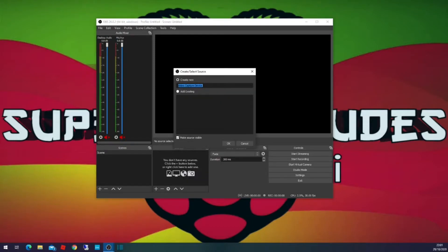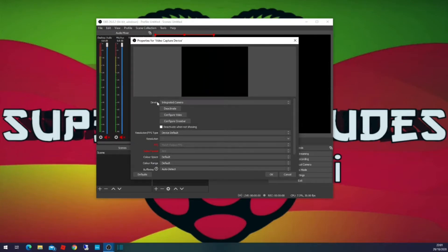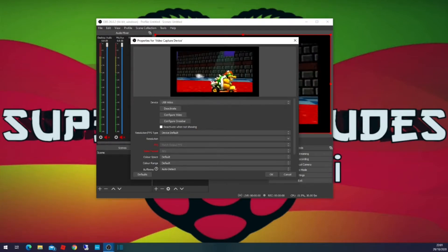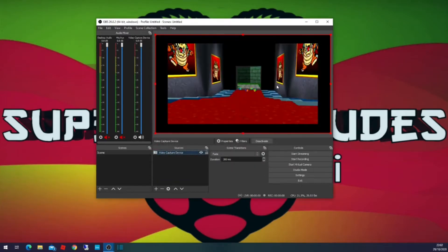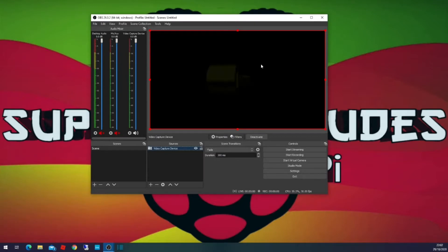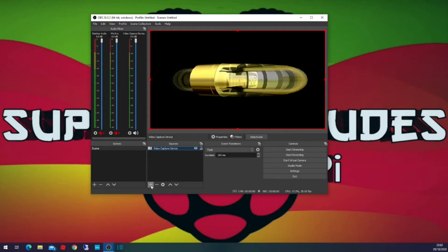Click Create New and then OK — it'll show your settings. It comes up with the default device, which is the integrated camera on the laptop, but we don't want that. We want the USB input which is the HDMI capture box coming in on the USB input. Once you select that, you can see the preview of the Raspberry Pi with Mario Kart running. You don't need any other settings — just click OK and that adds it in. That's the input from the box coming in and we're capturing the screen.